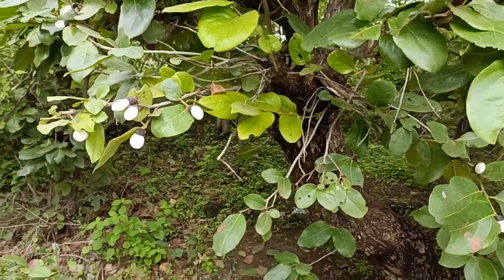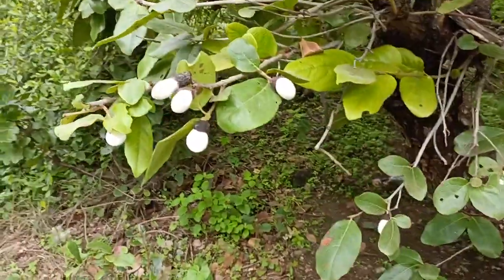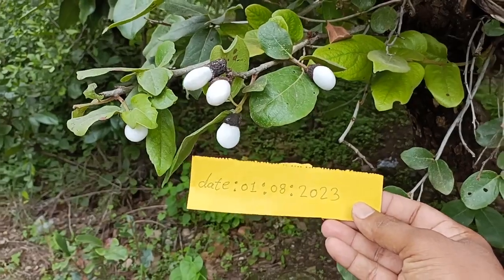This is the white beebaga tree. Let's see the matches test.